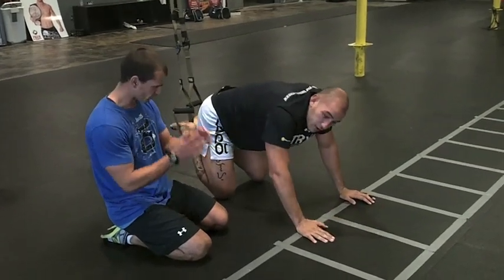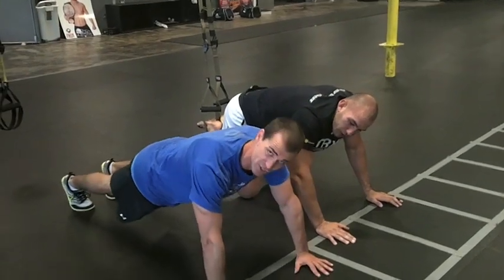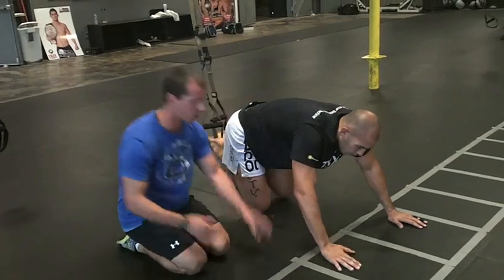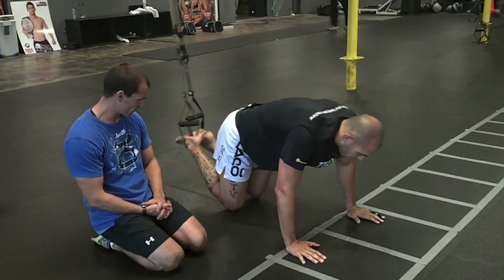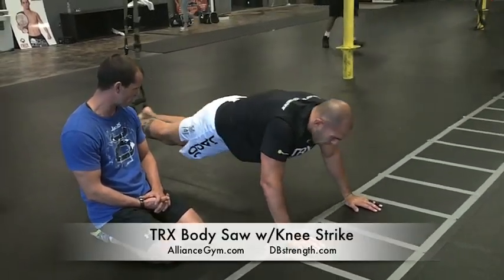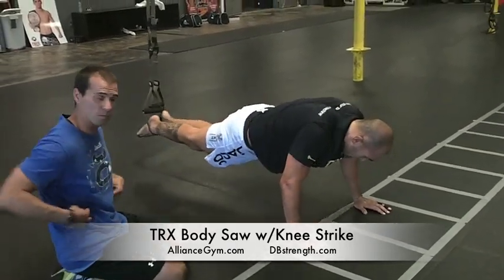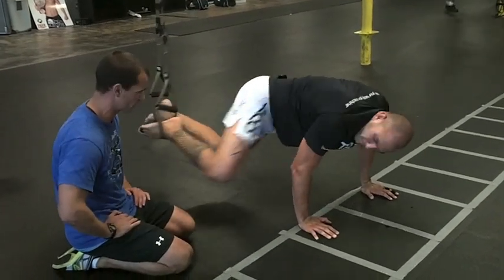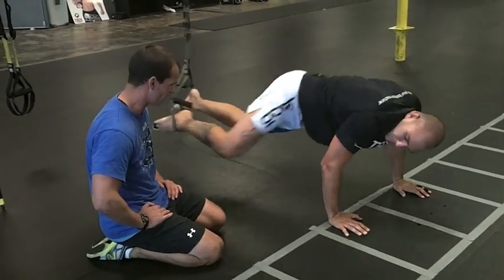The last one we're going to do is a bit of a body saw. Brandon's going to push himself back just an inch or two, and as he drives himself up, he's going to bring one knee right to the outside of the elbow, go back, and then alternate knees. This one's a little slower and controlled — a lot of core control here. We're getting those obliques involved, driving that knee up nice and high. Great for those hip flexors and the groins.